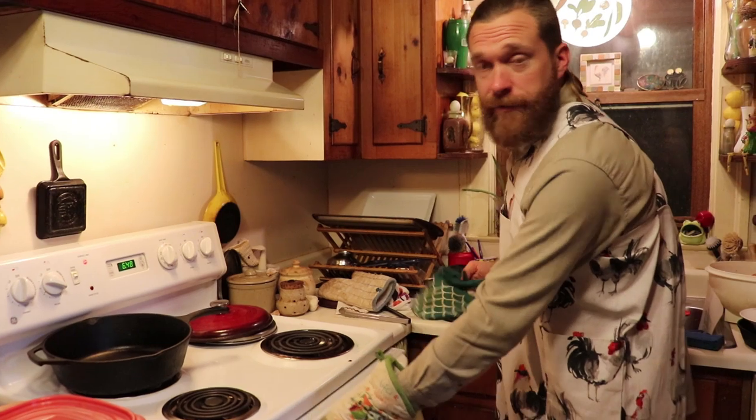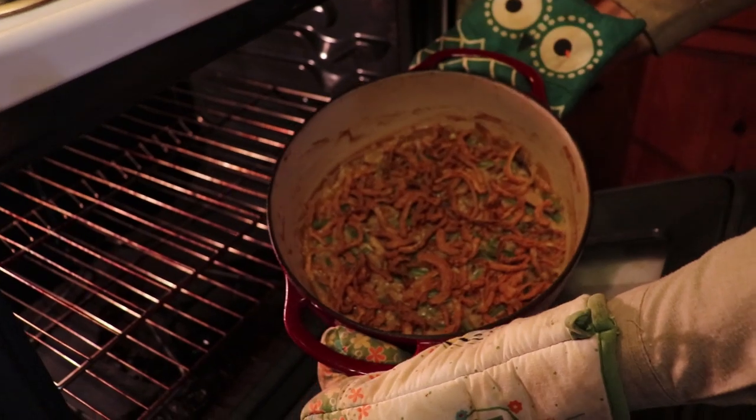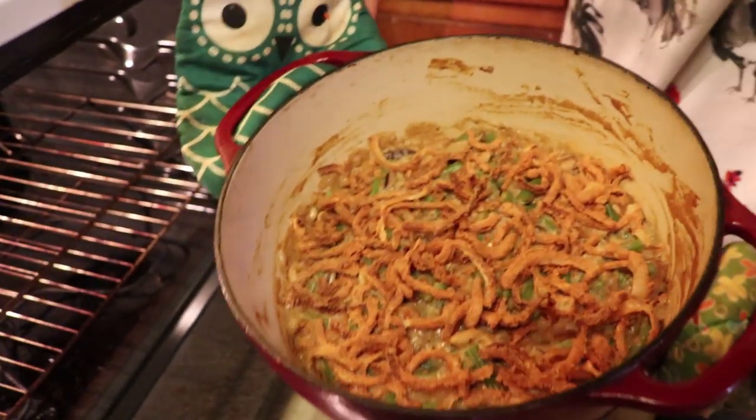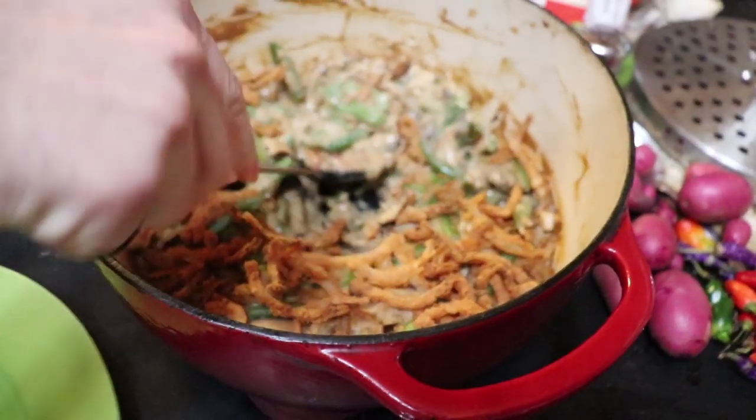We check on it. It looks like it's finished, y'all. Nice and bubbly and golden brown. We're going to let it cool for a few minutes, and then we're going to serve it.